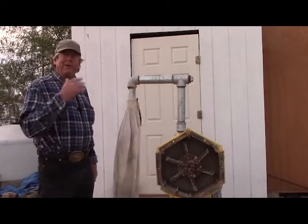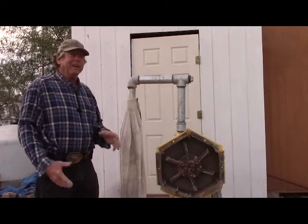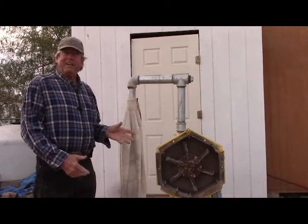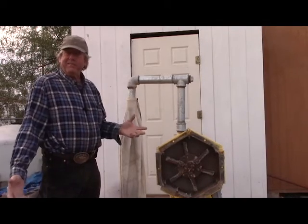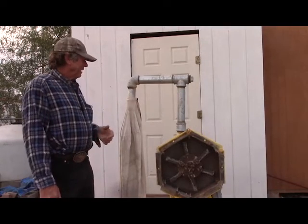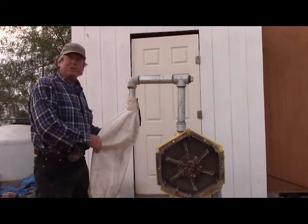I went to Harbor Freight and bought a dust collector system — a little one horsepower motor. The blower I can use for moving air in the mine to keep working areas healthy, keep fresh air flushing, keep the dust out, things like that. But it came with a dust collector bag which works quite well.